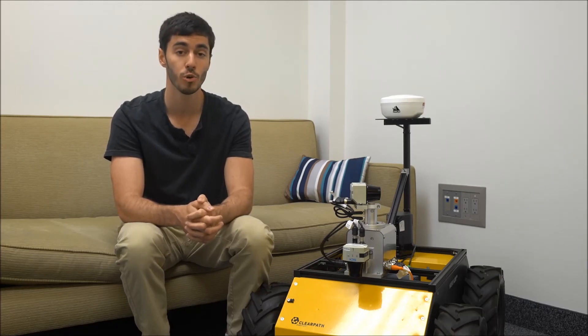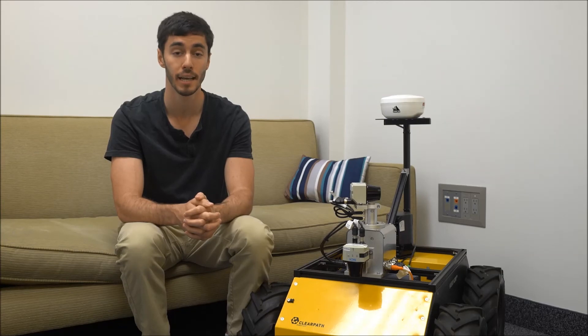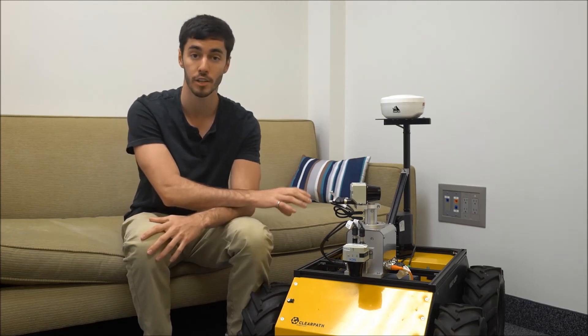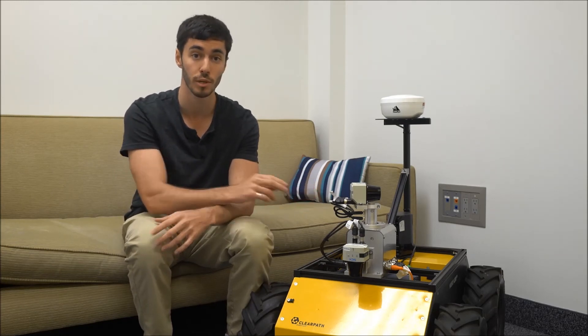This video will show you the results that we got using a 3D mapping kit from Mandela Robotics. I have this kit to the left of me here. Basically, it consists of a rotating mount for either 2D or 3D LiDAR, which collects the actual 3D point cloud data.